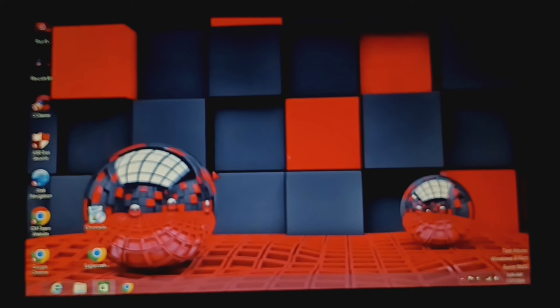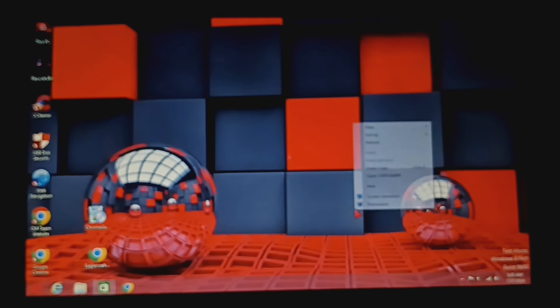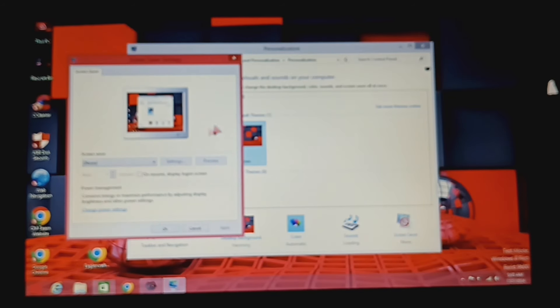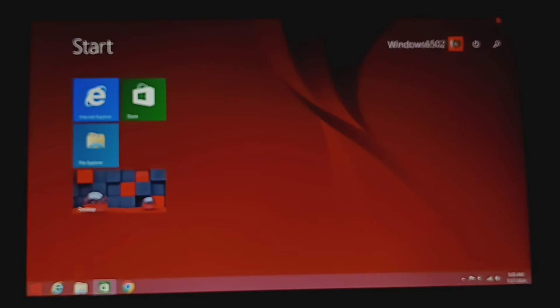Disclaimer: it's basically the same as Windows 8 Green Edition, except it's in my favorite color — red. I think I already told you guys my favorite color is red. Screen savers — do we have any? No. Anyway, that's pretty much it. If you enjoyed this video, make sure to like, subscribe, all that good stuff, and I'll see you guys in the next video. Bye!